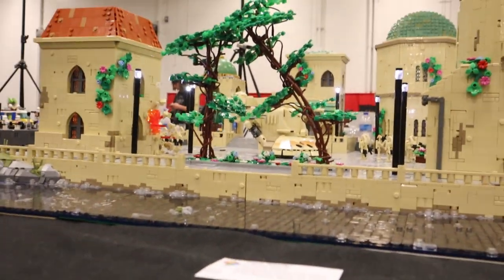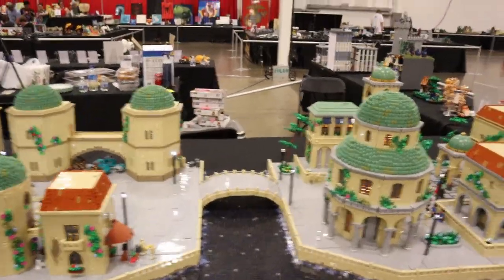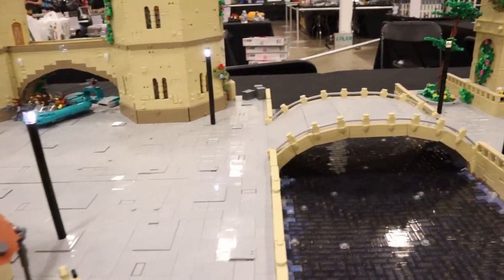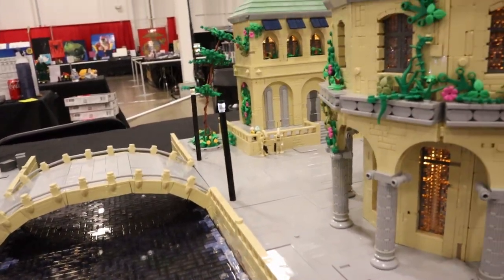Now we can take a look at Daniel's section of the MOC, starting with the bridge and moving to the right. I built everything from the bridge to the right side, including the bridge itself.